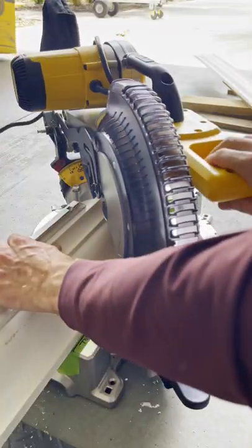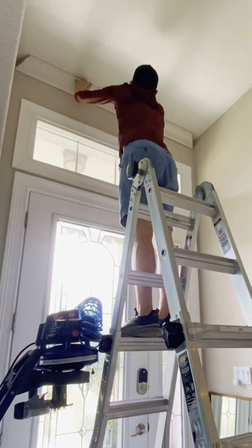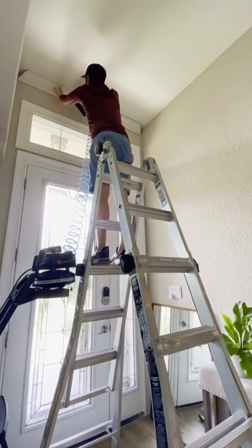This was my first time trying to hang crown molding, and I honestly didn't realize how challenging of a task it is as a DIY project, but luckily we had a couple friends of ours come over and lend us a hand.